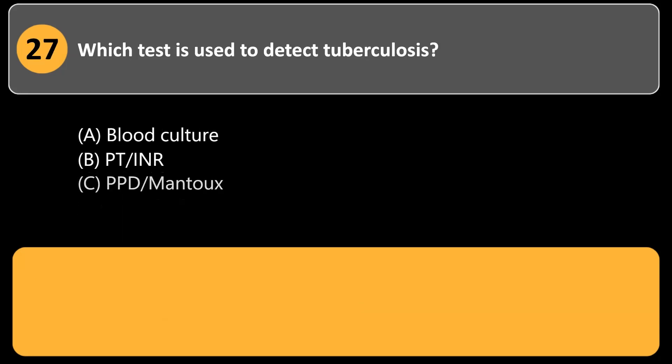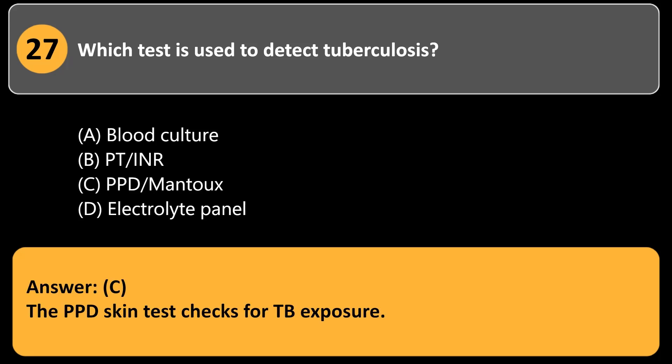Which test is used to detect tuberculosis? a. Blood culture. b. PT/INR. c. PPD/Mantoux. d. Electrolyte panel. Answer: c. The PPD skin test checks for TB exposure.